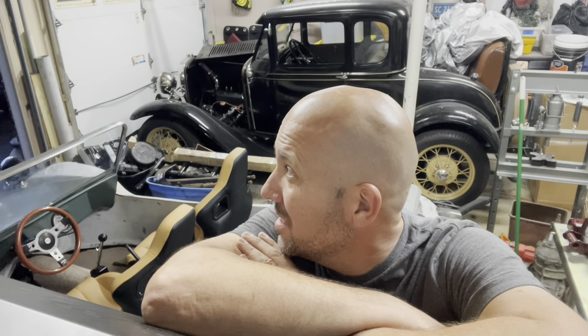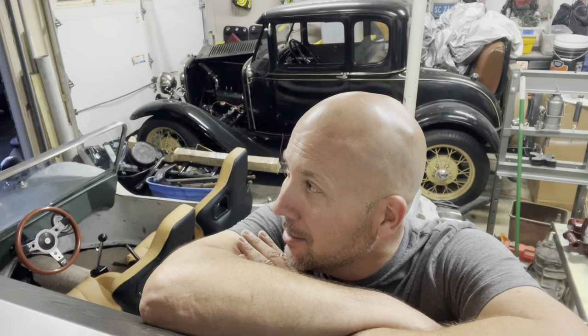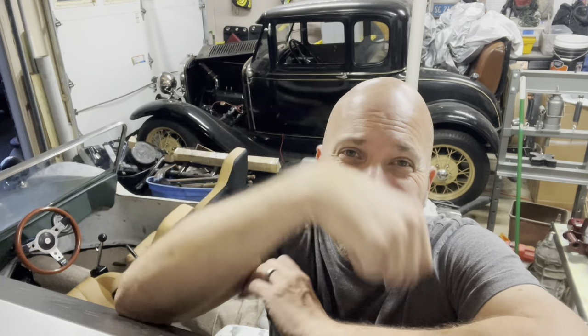Hey guys, how are we? It's a beautiful evening — fall is starting to set in, getting nice temperatures around here, so I'm not cooking in the garage. We're not directly going to work on the Manx tonight, and we're not going to work on the Model A. We are going to have some fun with some tools though. I'll show you what we're going to do.